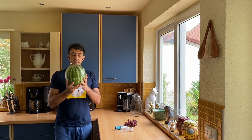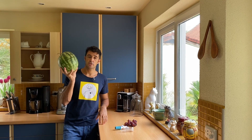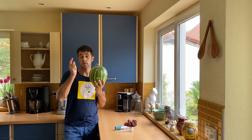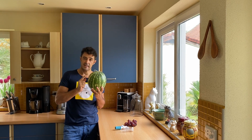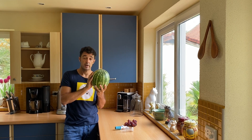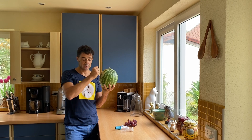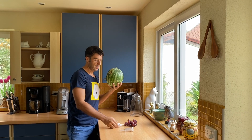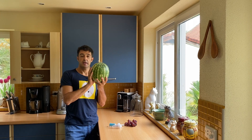Hello guys, today we use again a watermelon to make another experiment. One time I used it to cook chicken curry inside the watermelon — you can see that video — and we already made wine from watermelon. This time we will use the juice to make the wine, and the skin of the watermelon to make a fermenter. We will cut the top, remove the pulp, squeeze the juice back inside, and put a tap and an airlock on the top.